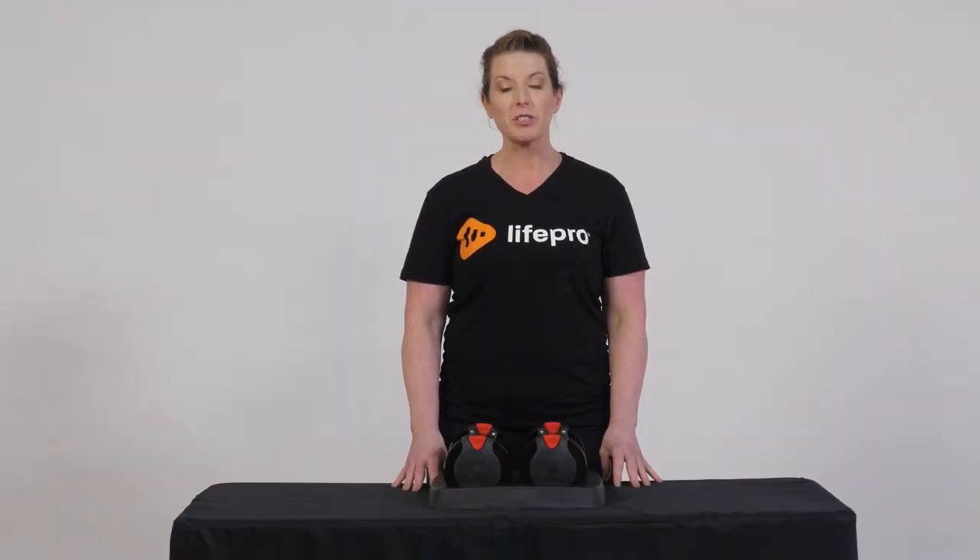Hi, my name is Amber Kivett. I'm a certified athletic trainer and a human performance coach with LifePro. As a strength coach, strength training has enormous benefits for your body, brain, and your mental health, and we recommend two to three training sessions per week in order to maintain optimal levels of health.